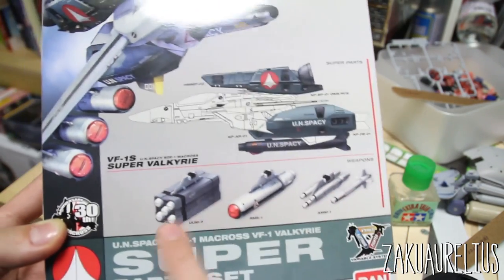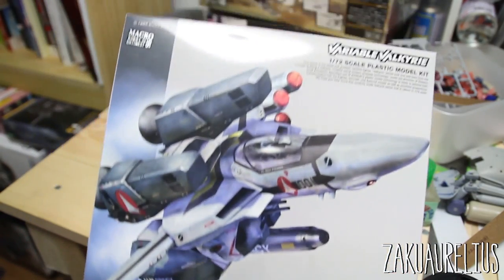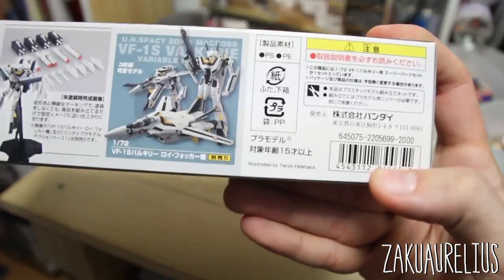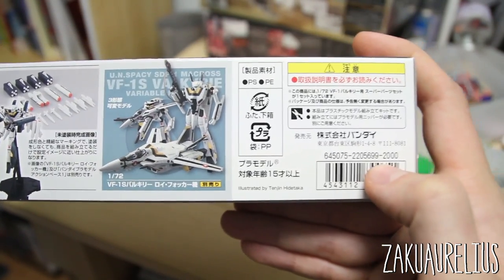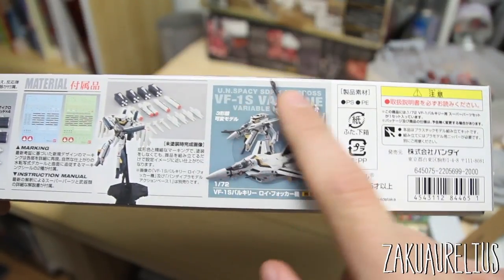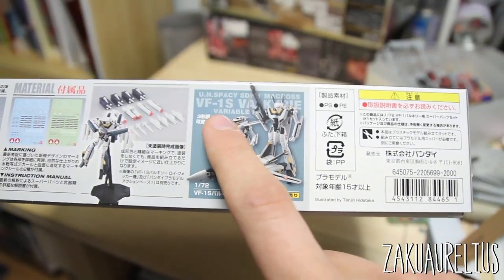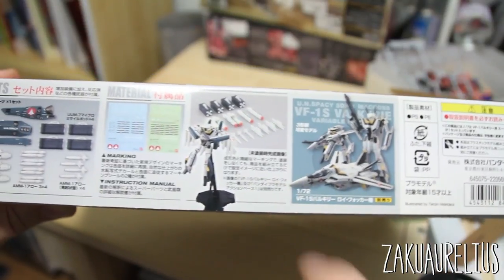It's just a weapon set, as you can see here. Pretty cool box art. And here on the side, you can see this was priced at 2,000 yen, so getting it for about 8 dollars is pretty good.